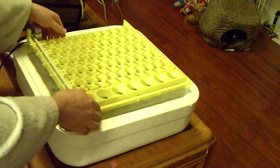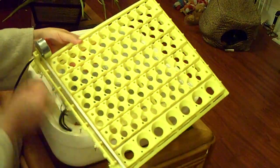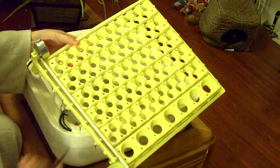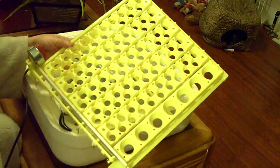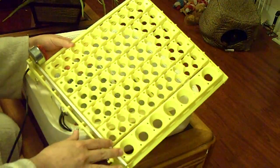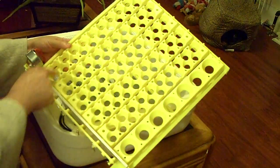So what I have here is an egg turner. This is a self-turning egg turner. You just have to plug this into the wall and these eggs will turn. The eggs will be turned for you every single day.